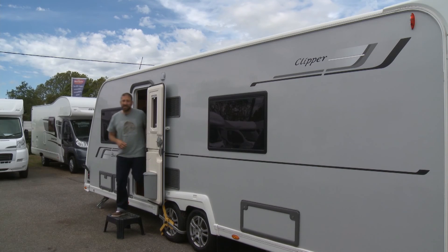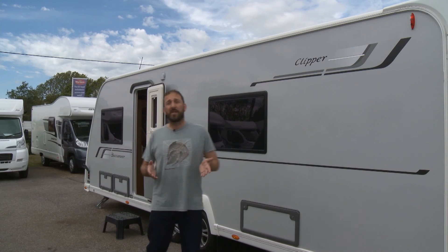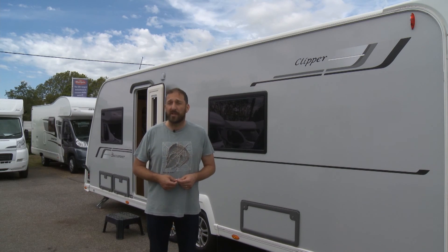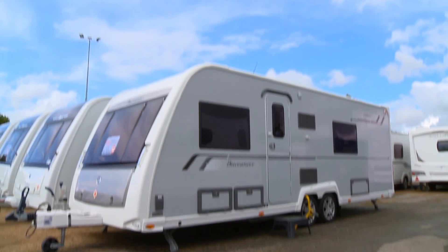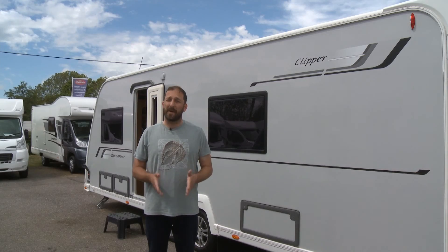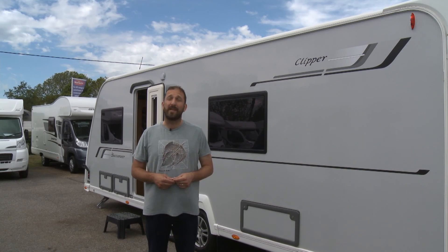There's also a full length wardrobe offering rails at two hang heights - full length and half height. Now, this is a 2013 Clipper - the 2014 version has a larger 65 watt solar panel on the roof, and you can also control the Alde wet central heating system from your mobile phone. One thing's for sure is that the luxury sector of the caravan market is stronger than ever, and even as it stands the Buccaneer is without doubt one of the most luxuriously equipped caravans on the market today.